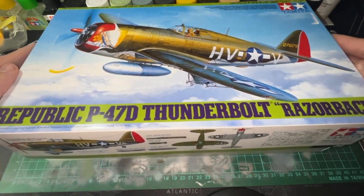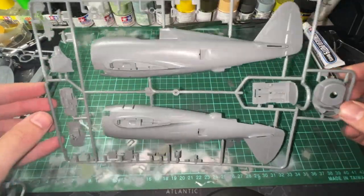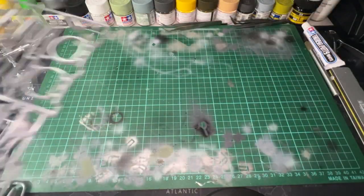Hi everyone and welcome to the first video of the raised modeling channel. Today I'll be showing you the process of building my Tamiya 1/48 scale P-47D Thunderbolt Razorback.